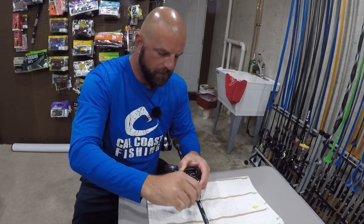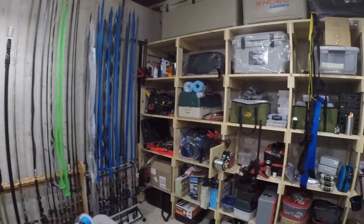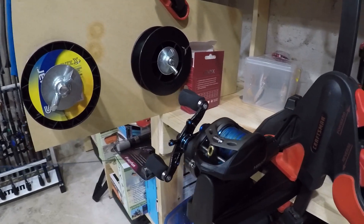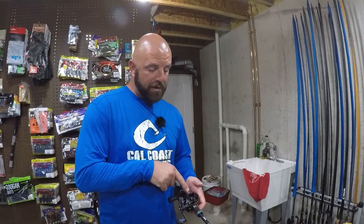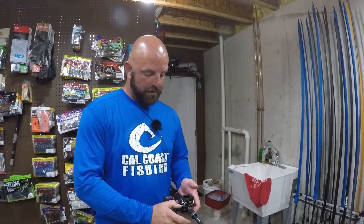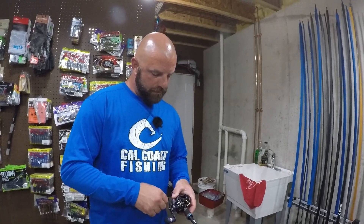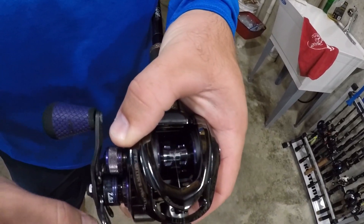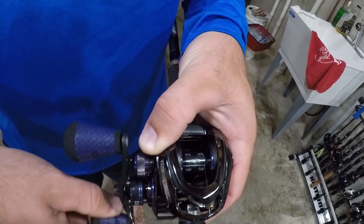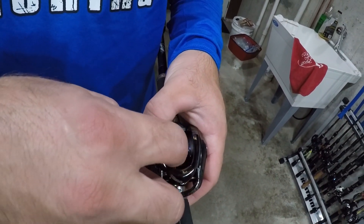Now I'll stretch things out and make sure I don't have any slack line. You can see the braid coming out of the reel with the drag somewhat tight. I have the line guide centered on the reel and the line is coming off smooth. This spool has a slight V to it — if you want to guide the line back and forth to get a nice level spool, make sure the V fills first, otherwise you'll have that V in your braid. Drag's tight, start spooling it up. I'm looking for that connection knot and I can hear it coming through the guides — there it is. I like to keep that connection knot in the center; if it's off-center it will cause the line to bunch up on one side.